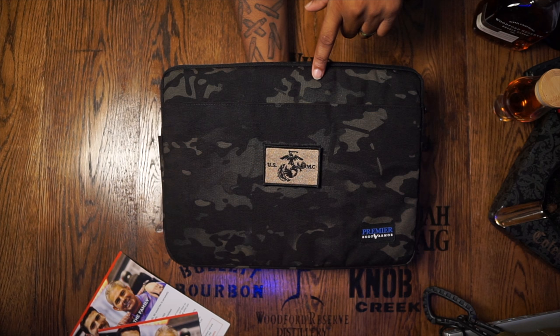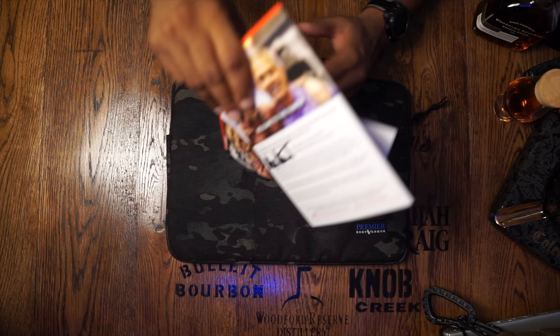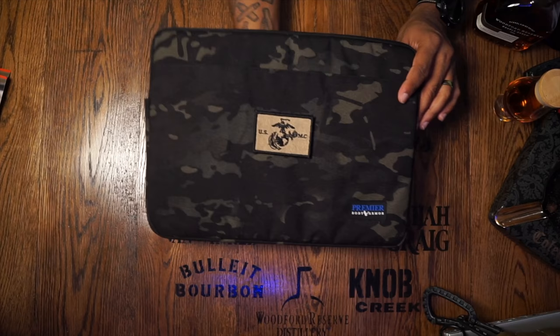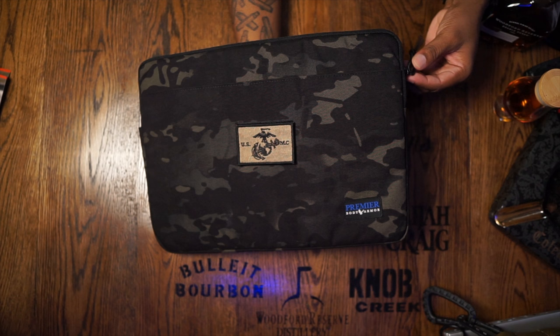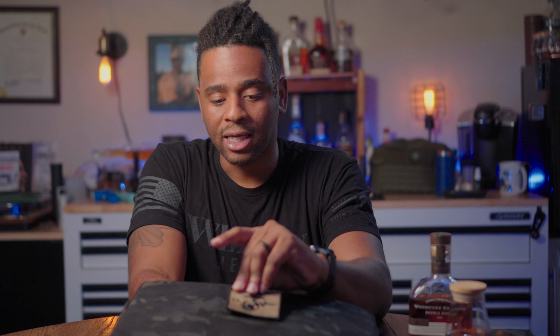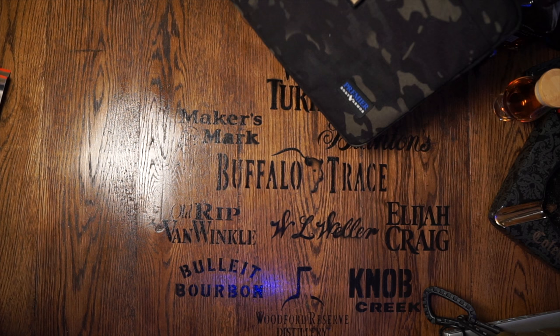This one is mine — the multicam. You can also get it in black. It comes with a note from the actual owners themselves with wet ink signatures to show their appreciation for buying their product. It is made in America, comes with a five-year warranty, has YKK zippers — high quality zippers. It also has a little bit of velcro on the front so you can add morale patches. I already have a Marine Corps hook and loop patch on the front.